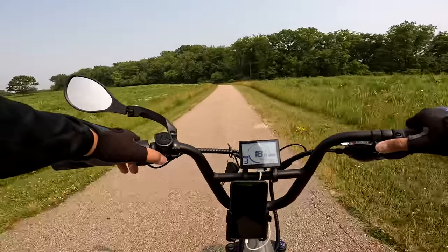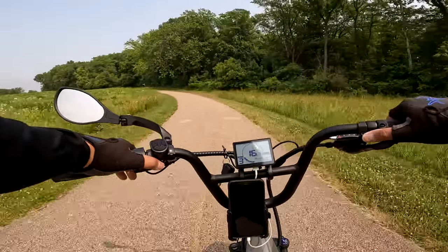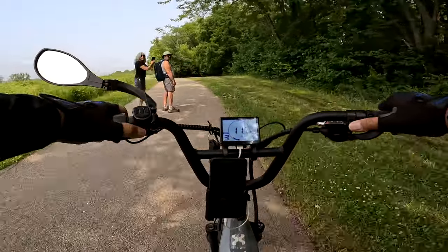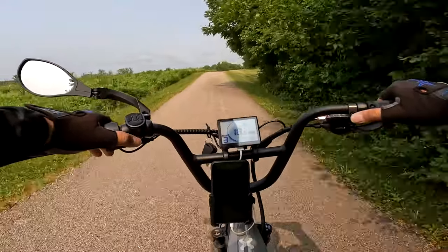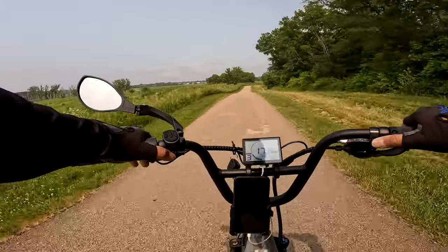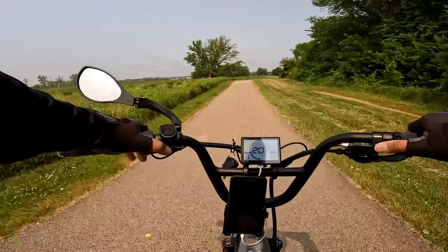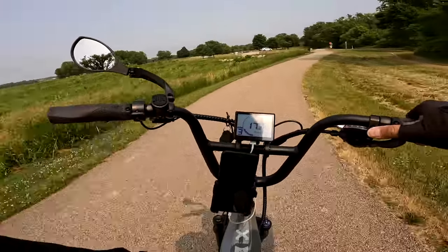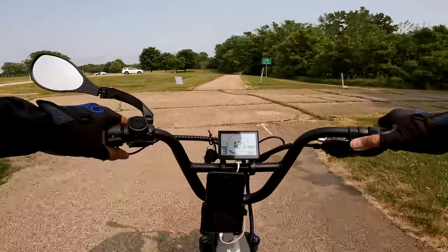What else would I recommend? I would change out the saddle — I like a wider saddle with a little more cushion. I would definitely add a side view mirror and a cell phone mount. Get a charging cable for your phone so you can keep it plugged in to the display's USB port. And a bottle cage — I zip-tied mine to the rear rack, which I've done on many bikes. This bike doesn't provide a water bottle cage boss on the down tube, so just zip tying it works perfectly fine.